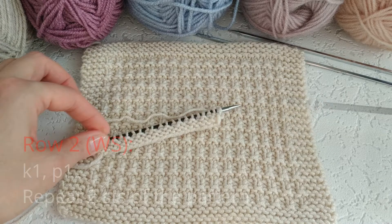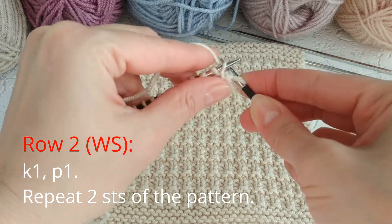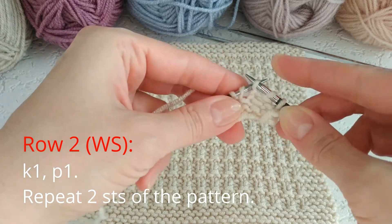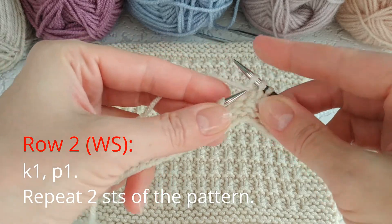Row 2, wrong side row: knit one stitch, purl one stitch. We knit the knit stitches and purl the purl stitches. Repeat these two stitches of the pattern across the row.